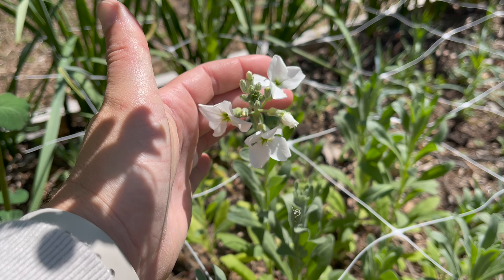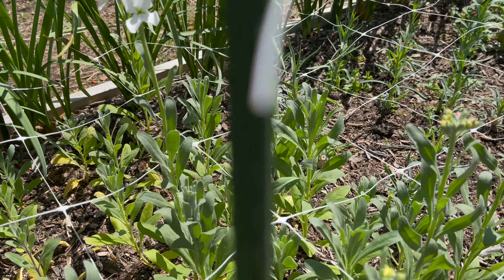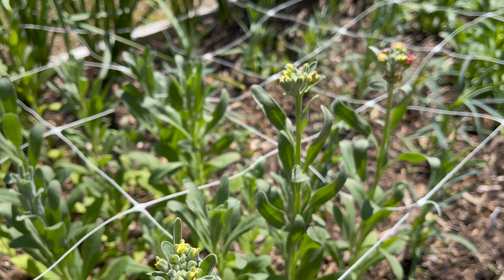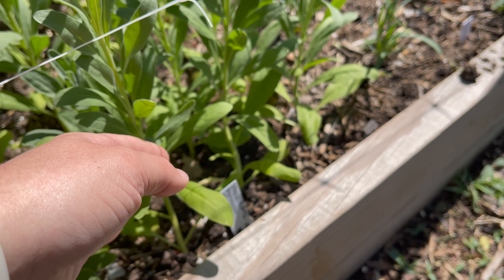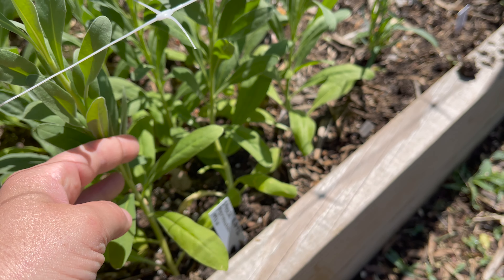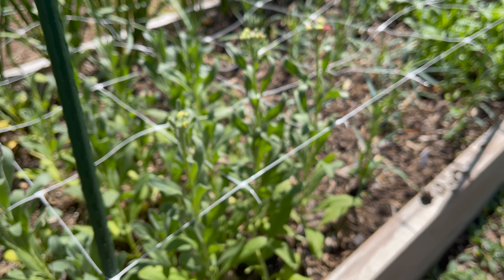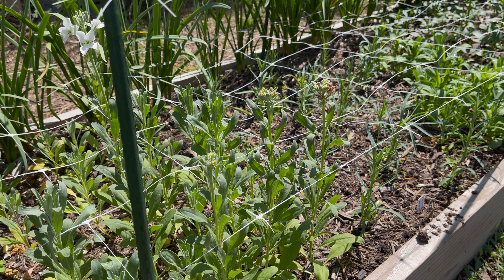It looks like my stock is going to bloom soon and some of them are already blooming, so that is fun. Here are a few more in different colors. I've never really had much luck with stock being nice and tall, but these look pretty good - this is a decent stem length. It doesn't look as good as the seed packet pictures online, but it's better than I had last year.